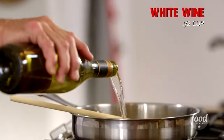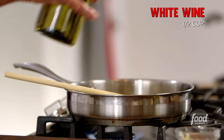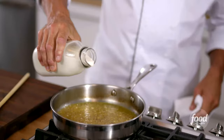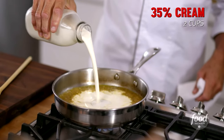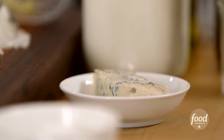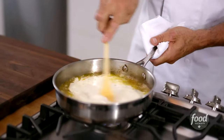Now we have a nice dry white Italian wine, and we're gonna cook that wine off. Then it's time to add the cream, because what you're not doing is reducing your cream. The actual gorgonzola is the thickening agent in this sauce.